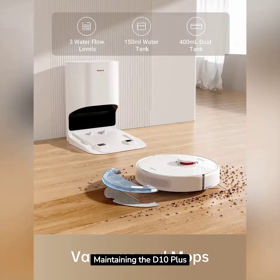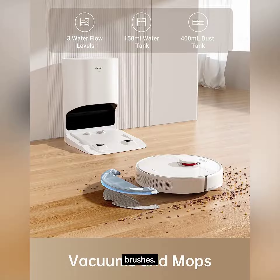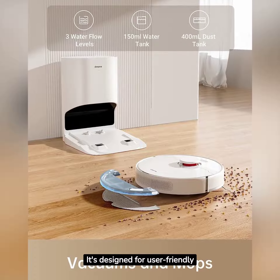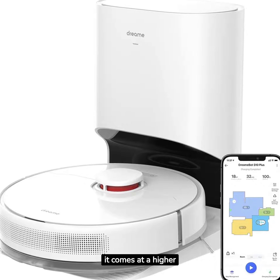Maintaining the D10 Plus is a breeze with easily replaceable filters and brushes — it's designed for user-friendly upkeep. While this robot vacuum offers premium features, it comes at a higher price point.